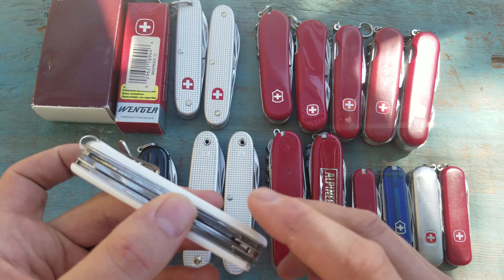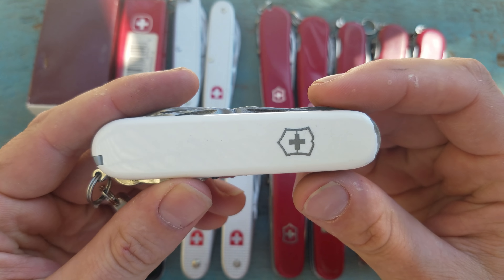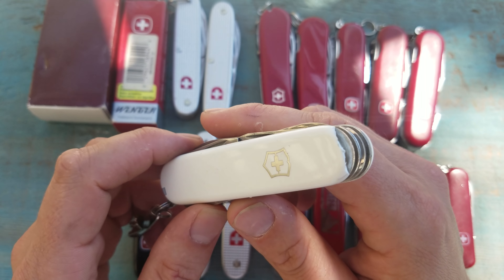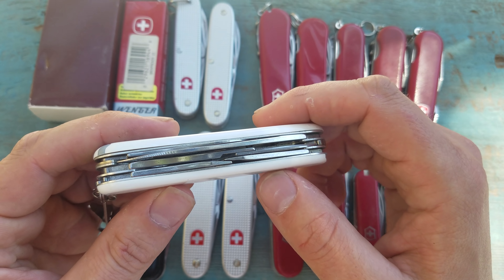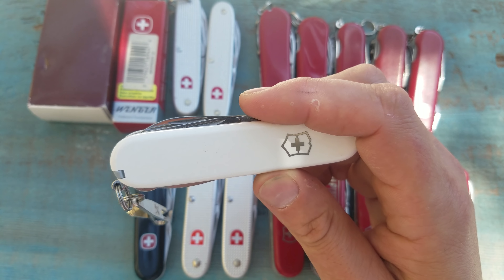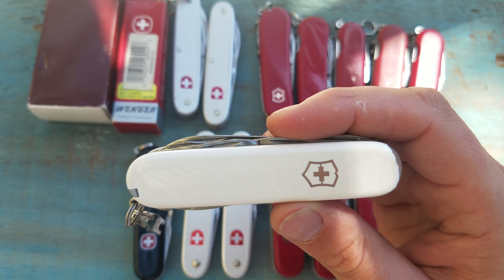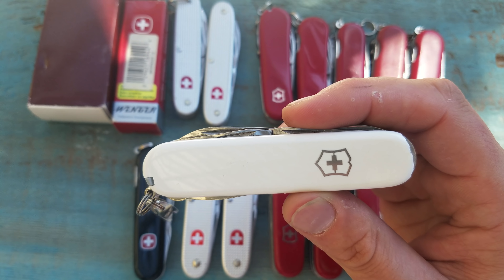I'll start right here. I just bought these white scales for this Victorinox — I was really happy and proud of it. Then I dropped it once, and I have hard floors in my house. So yeah, just one drop and bam, the scale cracked and the piece just fell off. I do wish Victorinox would look at making their cellador a little bit more durable. It looks great, but it seems like the older scales were solid and maybe a little tougher.